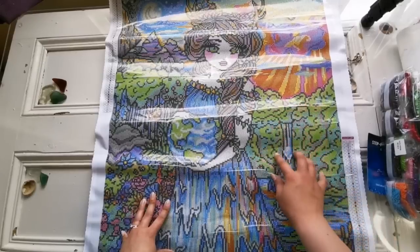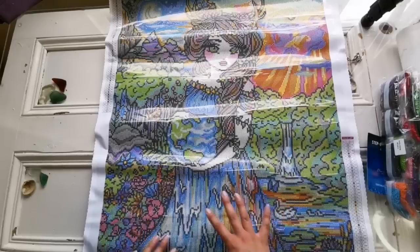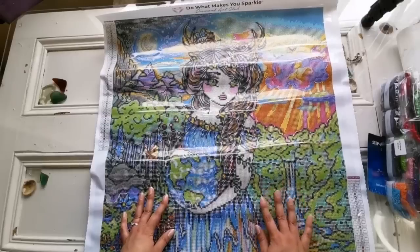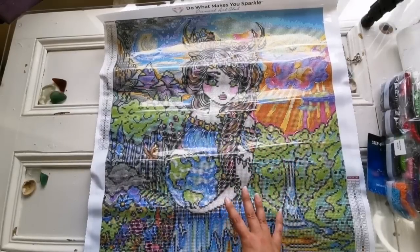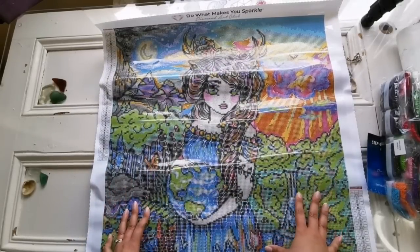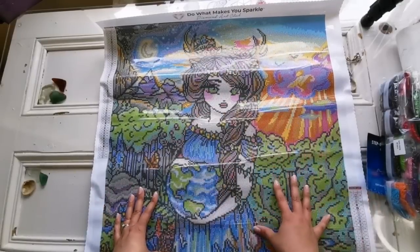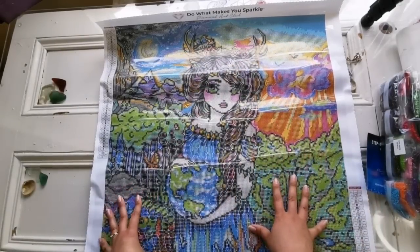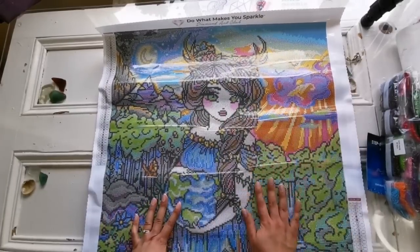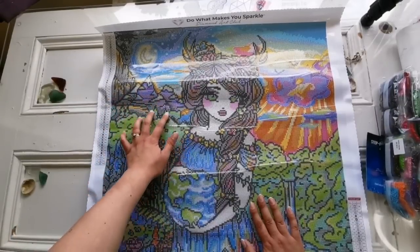There's shading in the leaves of the trees here, by the waterfall, over here in the forest, in the water — it's just really, really nice. Even the smaller details. I personally think this would look amazing in an even bigger size, but considering the size it is and maybe the amount one person can sit down and diamond paint, I don't blame them for making it this size. I still think it's going to be gorgeous. And look at these mountains — that is so pretty.